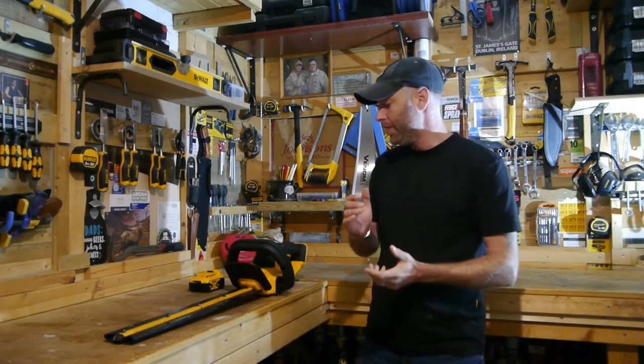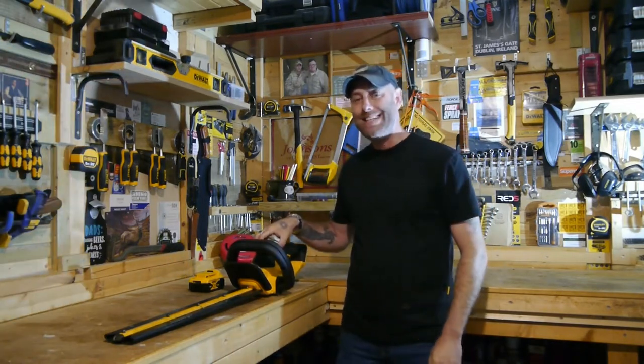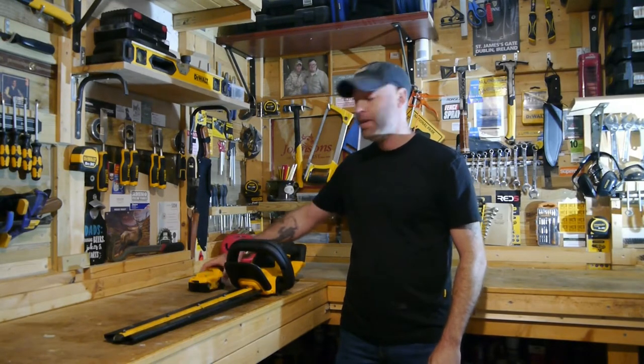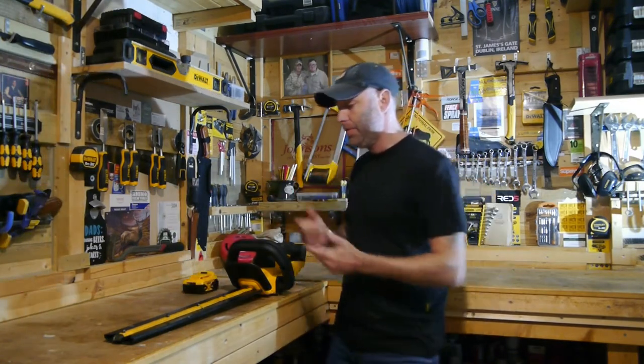Welcome back to another edition of Into the Breach handyman tool reviews. Today we're looking at the DeWalt DCM563 — their brushed cordless 18-volt battery-operated hedge trimmer. Let's get right into it.